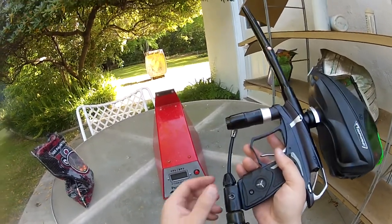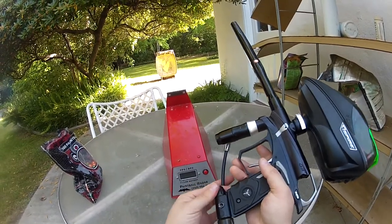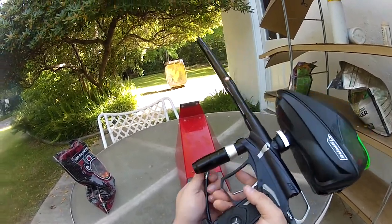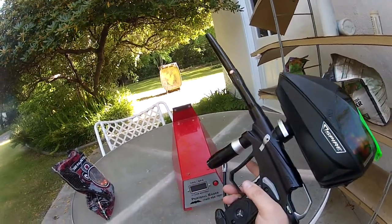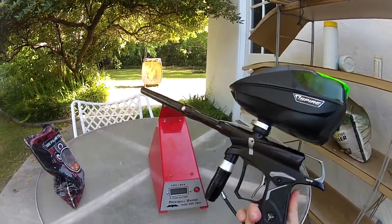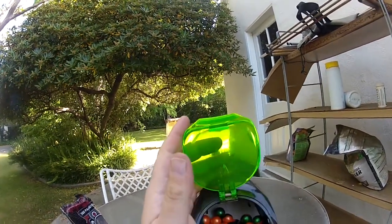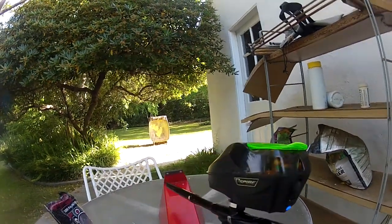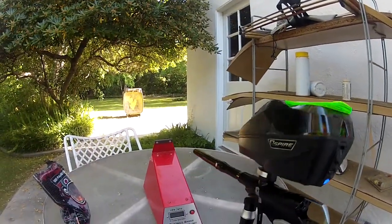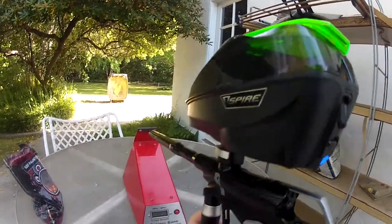There's no leaks. Let's air it up. There we go. No leaks, and it's got just some basic paint in here, but this is way overboard for this paint. This is a 689 barrel. This stuff probably bores at, like, a 685 or below.